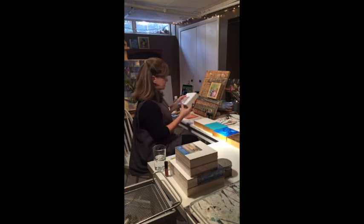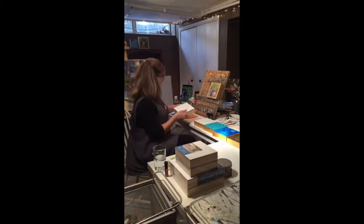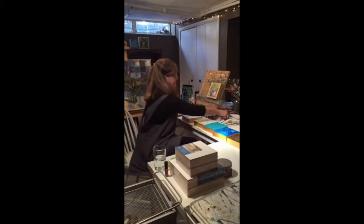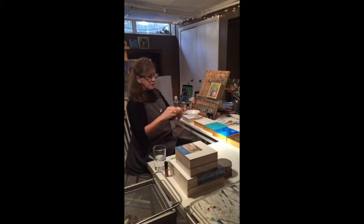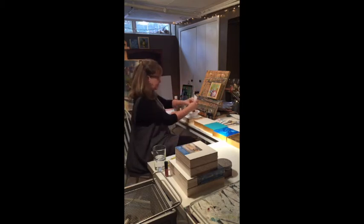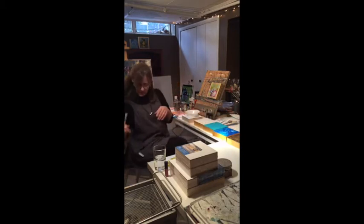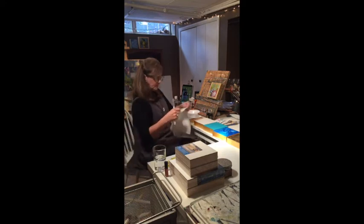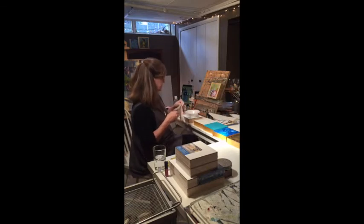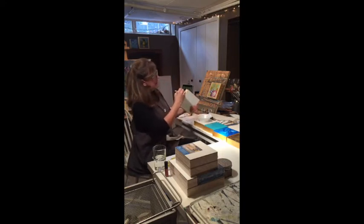The first thing I do is paint the sides with this gold — it's called Metallic Light Gold Mica Titanate. It has a fun little pop top. I just use regular, inexpensive brushes from Michael's. I just washed this one earlier and it's still a bit wet. So I just use this gold paint and paint the sides.